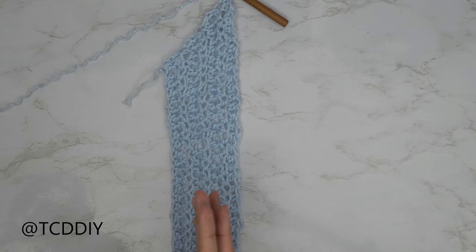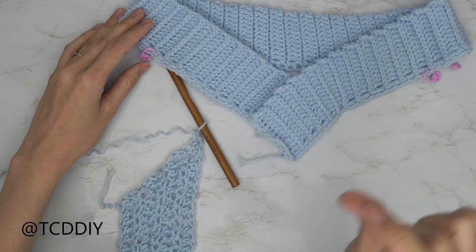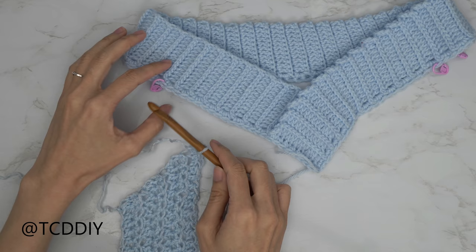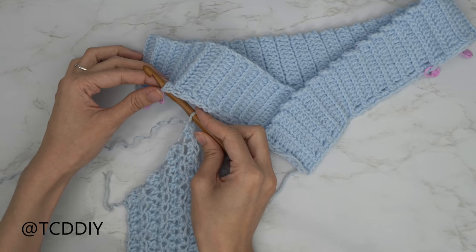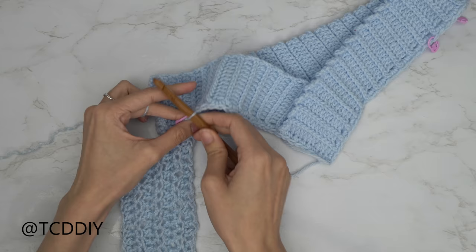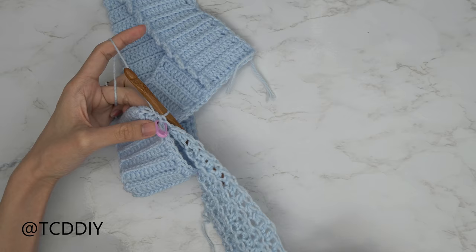I finished my underarm portion — I have a total of nine rows, which is three inches or eight centimeters. I ended along the increase side and now I can attach it to our band. Working into the band may be a little tight with the 6.5 millimeter hook. Insert your hook into the stitch marker nearest to your point on one of the sides, yarn over, pull through everything to secure our underarm portion to the body. From here, we're going to work toward our point.